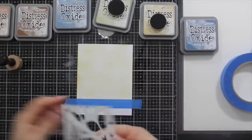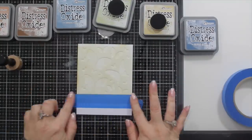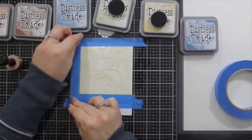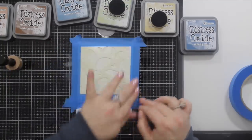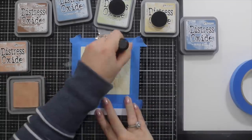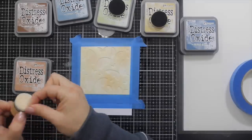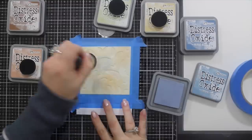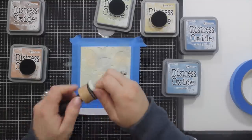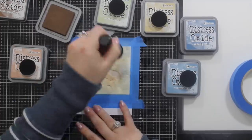For the background I'm using both antique linen and old paper to smudge the background on a white card base, having masked off a portion of the bottom. Now I'm laying the stencil over the piece I've just ink-blended. This isn't my usual card-making style, so I'm trying something new — I always like to do something that's a little bit out of my comfort zone. I'm now moving into stormy sky, dabbing the ink blender onto the stencil to try to get some texture.